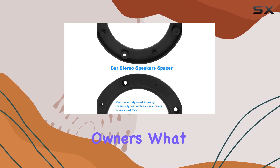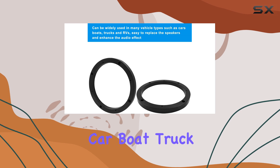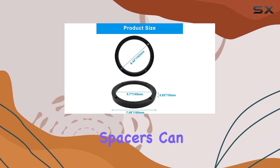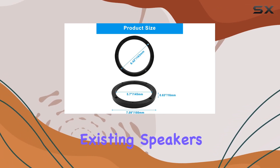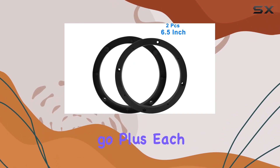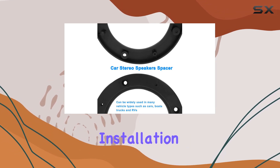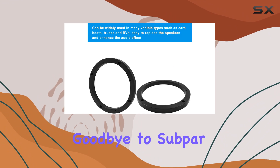What sets these spacers apart is their wide application range. Whether you drive a car, boat, truck, or RV, these spacers can easily replace existing speakers, allowing you to enjoy improved audio performance wherever you go. Each package contains a pair of black car speaker spacers, making installation a breeze.